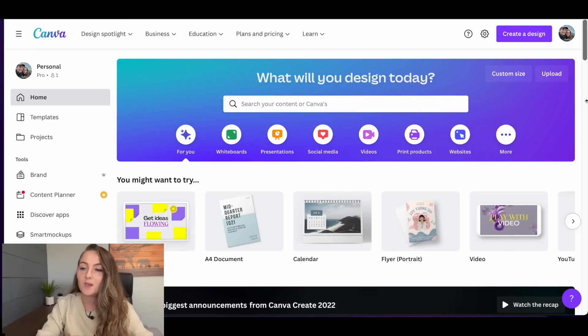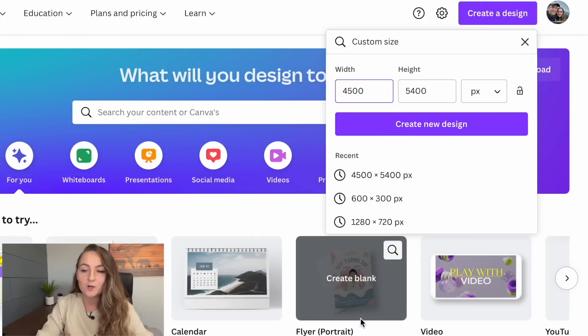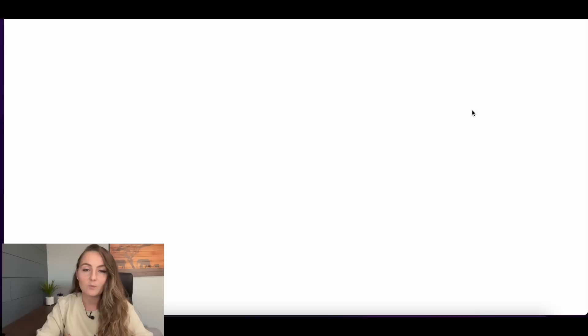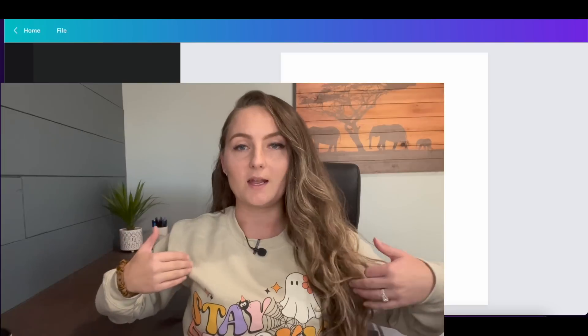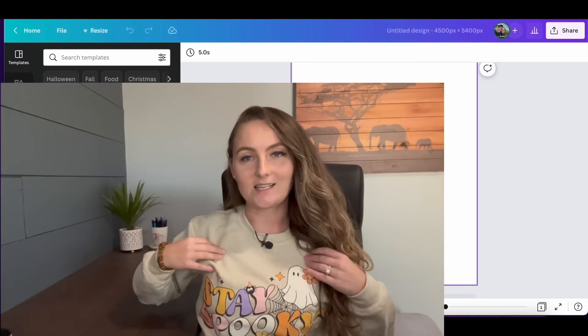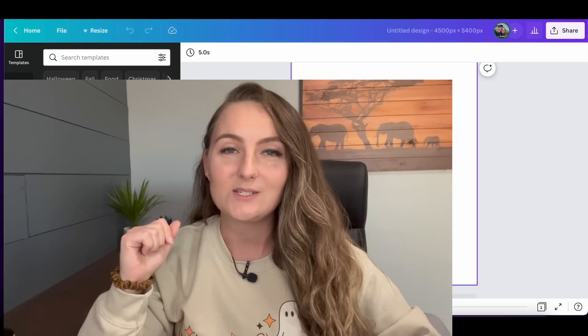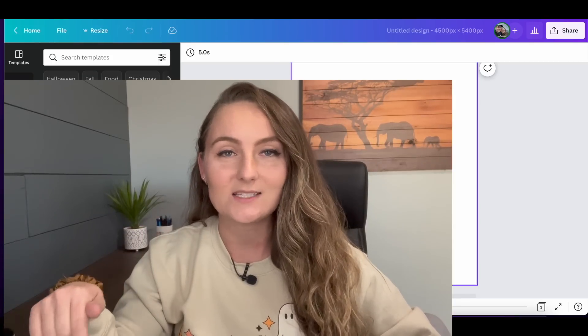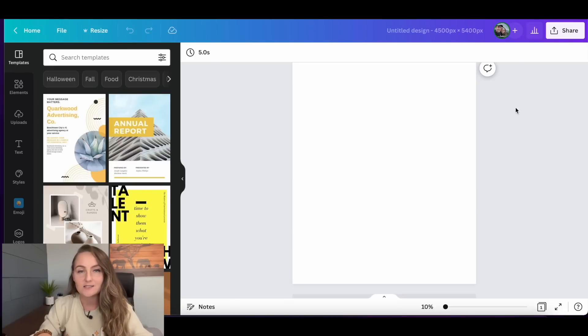You'll go to canva.com and click 'Create a design.' For t-shirt designs, I like to go to custom size and use 4,500 by 5,400 pixels, then click 'Create new design.' This white canvas box represents the t-shirt design area — where your design actually appears on your sweatshirt. Fun fact: the design I'm wearing right now is from Creative Fabrica. I've downloaded those graphics and fonts from Creative Fabrica, and now we need to get them into Canva.